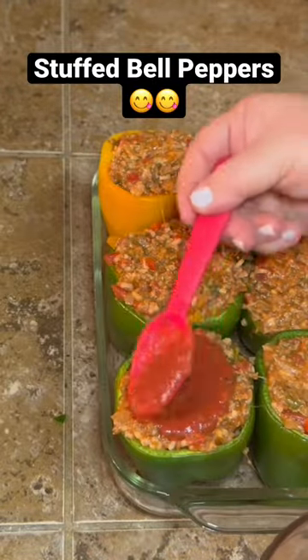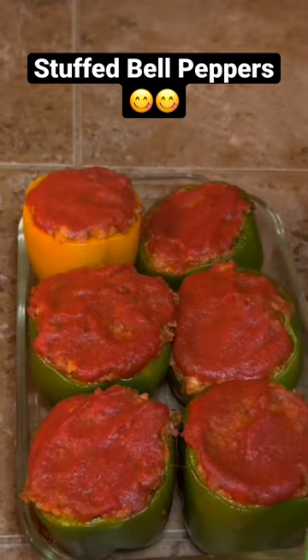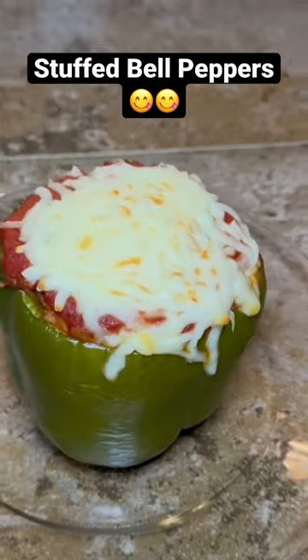Then we're gonna stuff our bell peppers, put that extra sauce right over the top, bake those for about 10 or 15 minutes, pull them out, top them with cheese, and then bake them for about another 20 or 30 minutes, and that's it.